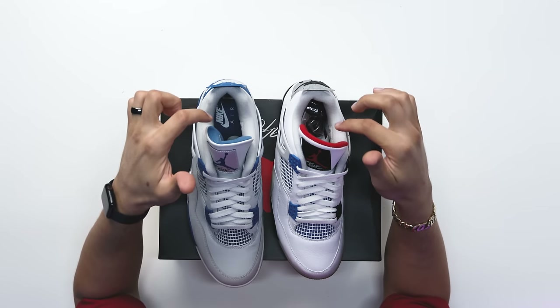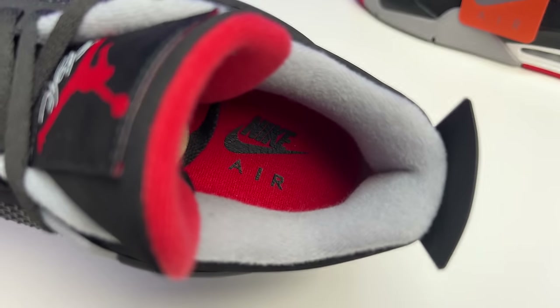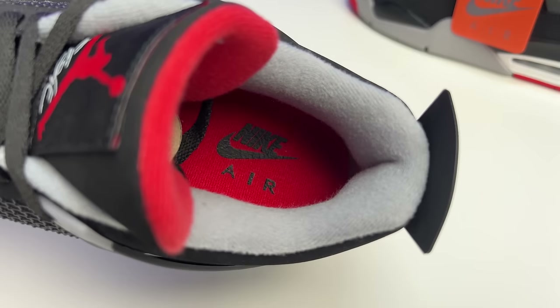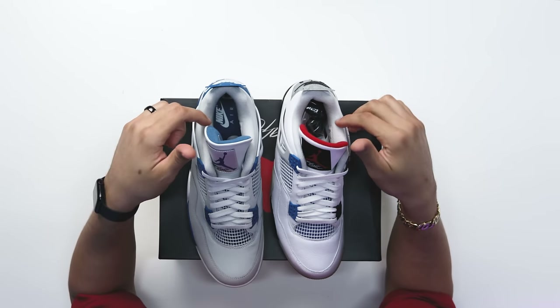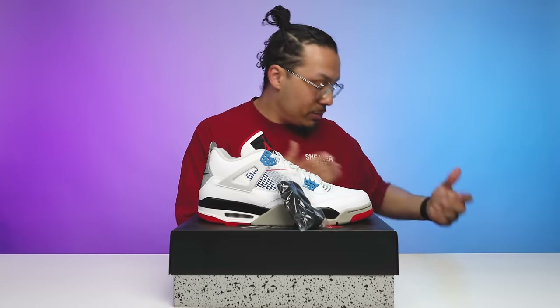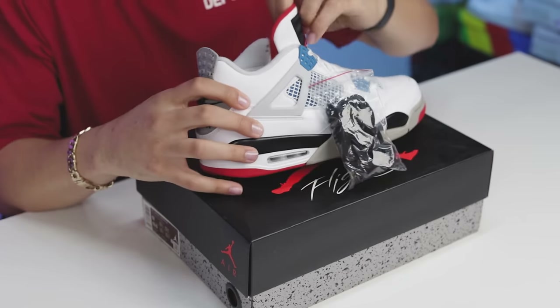Looking at the area on the collar and the materials, this is going to be more similar to your Military Blue Air Jordan 4 with that light gray. The Bread 4 does have a gray on the inside of the collar as well, but it's a darker gray — more of a cement gray — so I think this is more set to resemble the Military Blue Fours. This pair also comes with an additional pair of all black laces, which makes sense because all these other shoes have either black or white laces standard with the models.